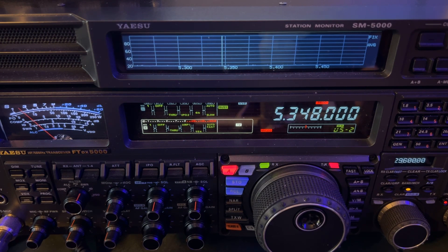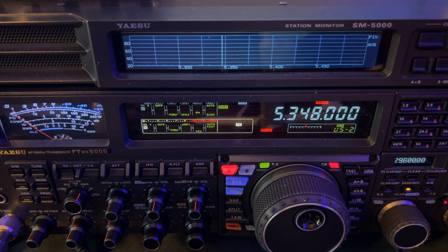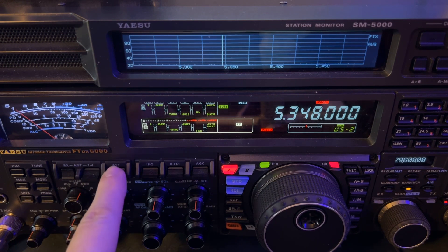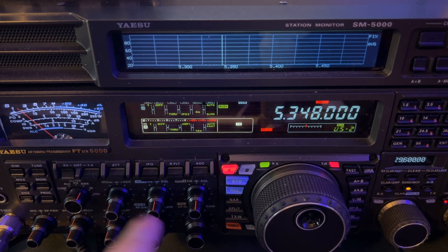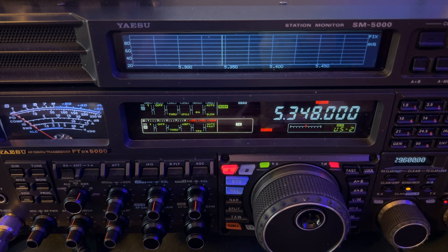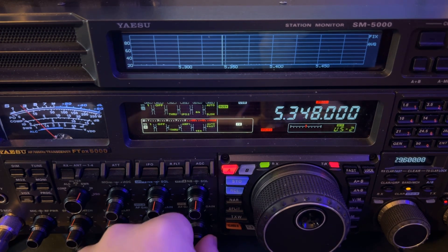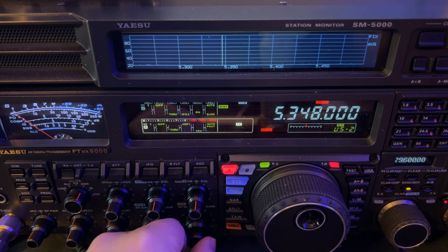So using this front-end trick — granted it's an SDR, it doesn't have a first mixer like this does — but you do still have the ability to engage IPO. It just has one level of IPO. And then you can add some attenuation or roll your RF gain back, or both. So you can do a similar thing even with the FT710 AESS. This technique applies across the board.